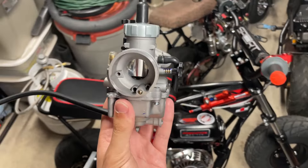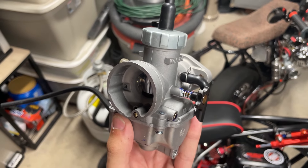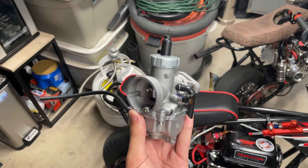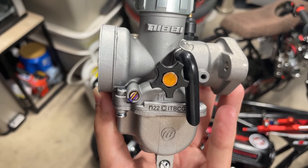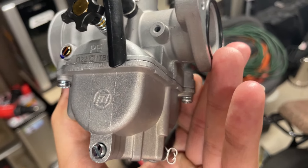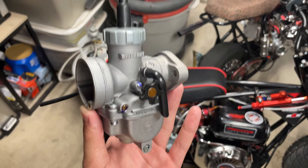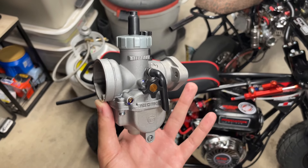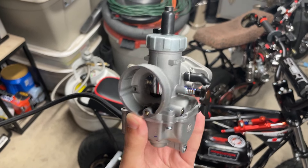You can see it's got the idle adjustment on the fly right there, so you can easily twist it with your hand — you don't need a screwdriver, which is really cool. That really helps if you live in a colder area and want to turn your idle up just a little bit to get the bike started and then turn it back down. You can also see it's got the air-fuel mixture screw in front on the side, which is really nice. A lot of them are on the back below, which depending on your frame can be kind of annoying to adjust.